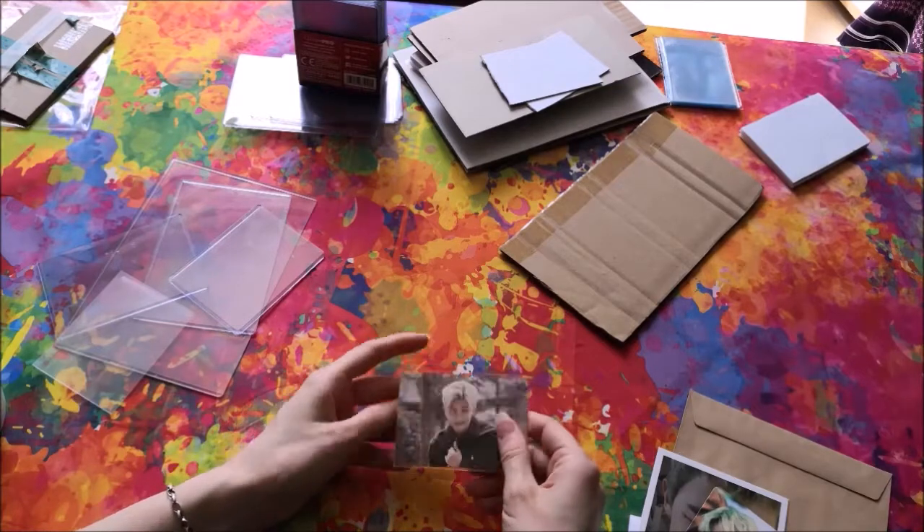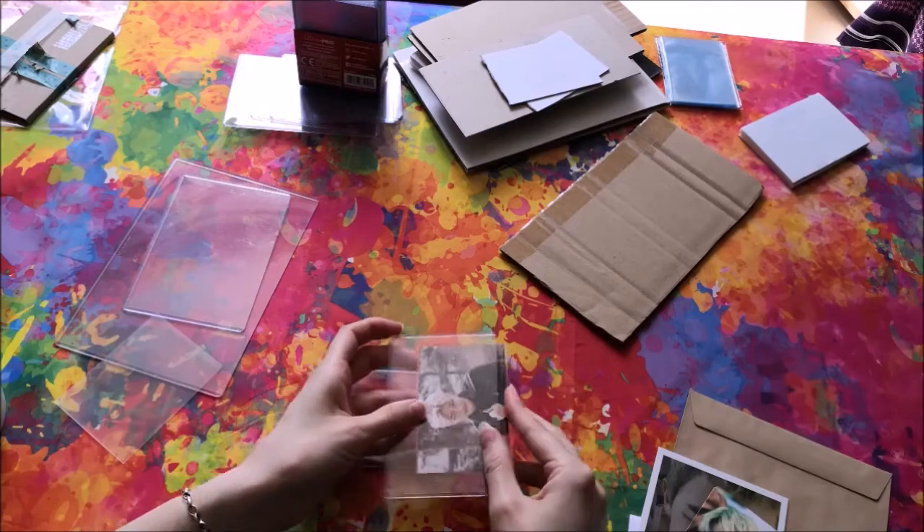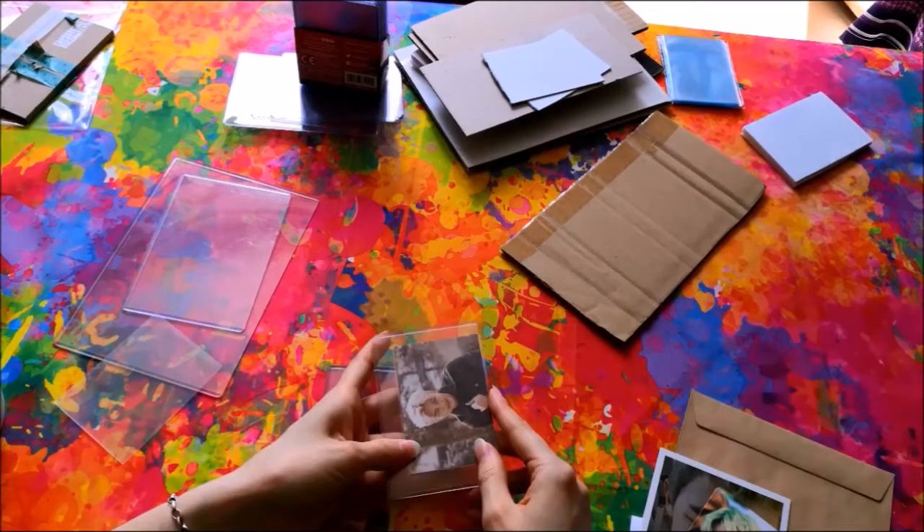Then we put the photo card into a top loader. The top loader should cover the whole card — no part should be sticking out. As it is made from harder plastic, it offers additional protection against bending, creasing, dents, and scratches.